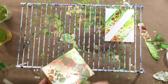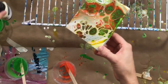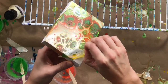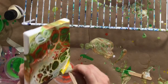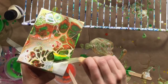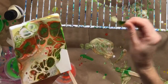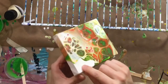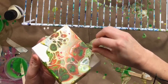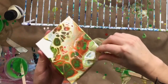Now the same goes for this one. This is the one where I used the art masking fluid, and I have never used this stuff before. I'm really nervous. It kind of worked — it definitely blocked off the paint from getting on that part of the canvas, but it's not as clean, and that one in the middle I just totally lost.